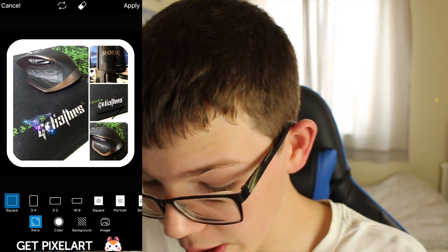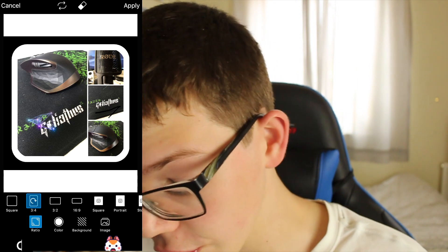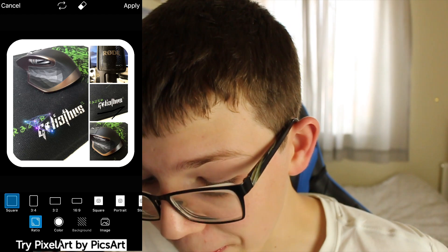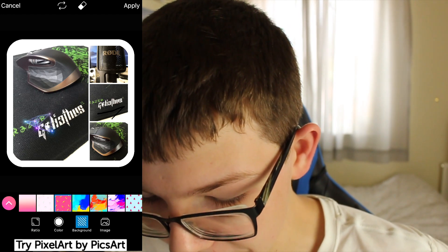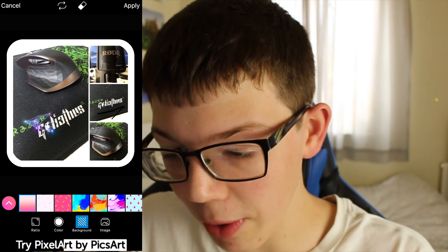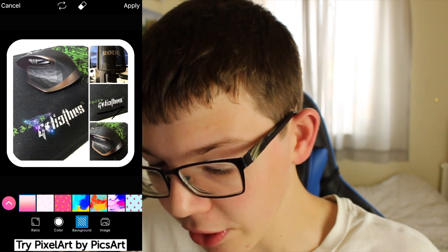You can also go and change the border by clicking fit. Here you can change the ratio — if you want it to be three to four, square, or three to two. I'm going to keep it on square because it looks really good on Instagram. You can also change the background really easily by clicking that option. I'm going to click cancel because I didn't do anything — discard — and now it looks the same as before.